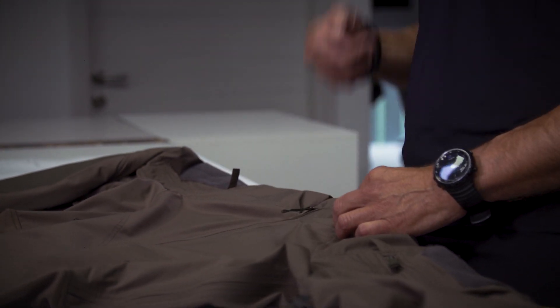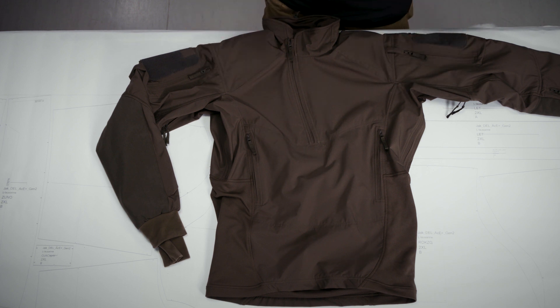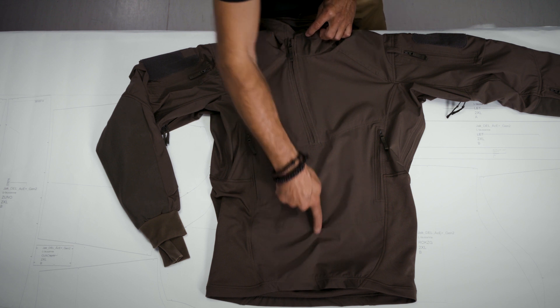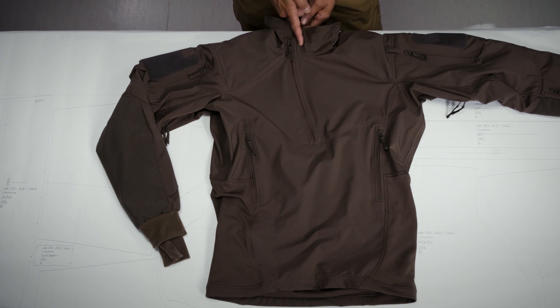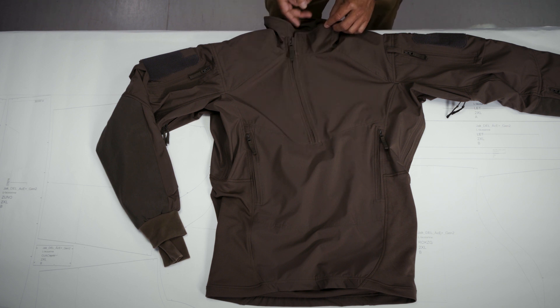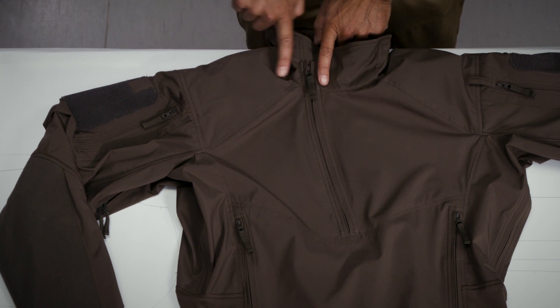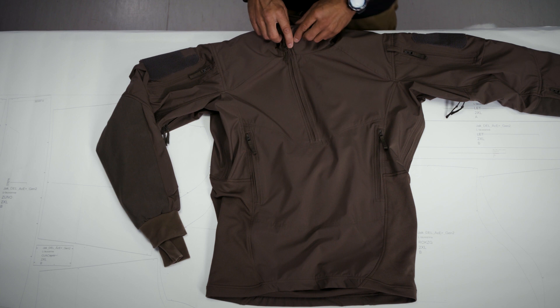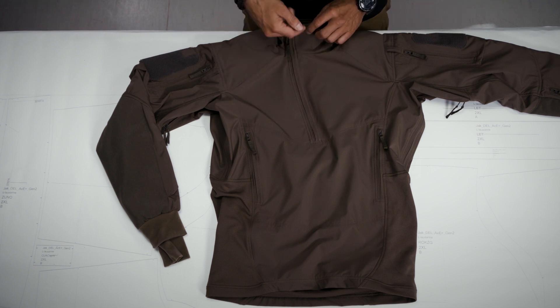The angled zipper means there is no pressure point at the Adam's apple, which is a very critical area. But this is not just for better compatibility with body armor — it also helps when you are static for a longer time and decide to wear a hardshell jacket on top of the Winter Combo Shirt. With a straight vertical zipper, the two zipper sliders would conflict with each other. With the angled design, the zipper slider of the Winter Combo Shirt is moved to the side, giving much higher compatibility with body armor and with any additional hardshell or thermal insulation jacket worn on top.